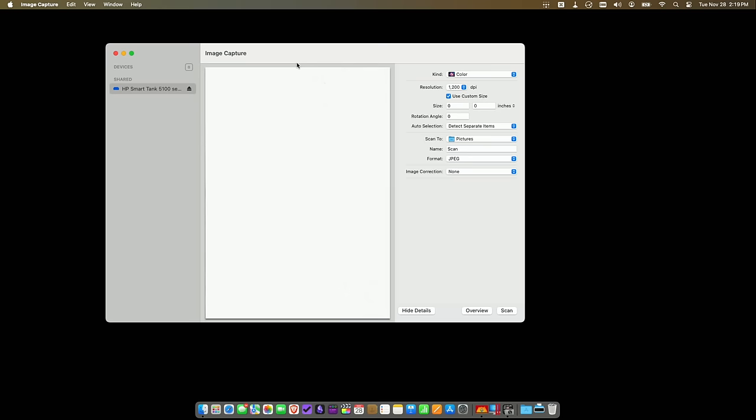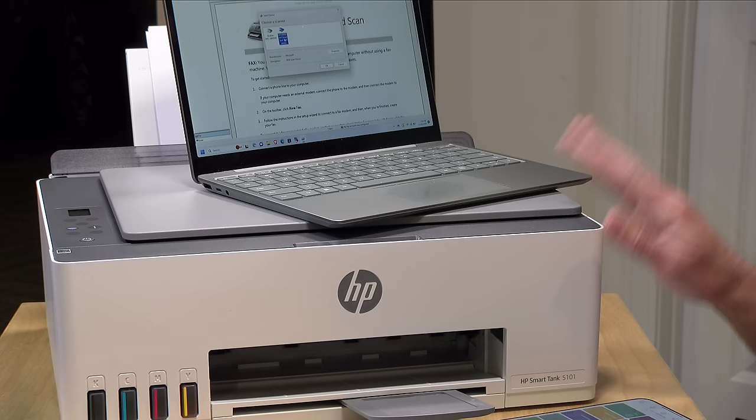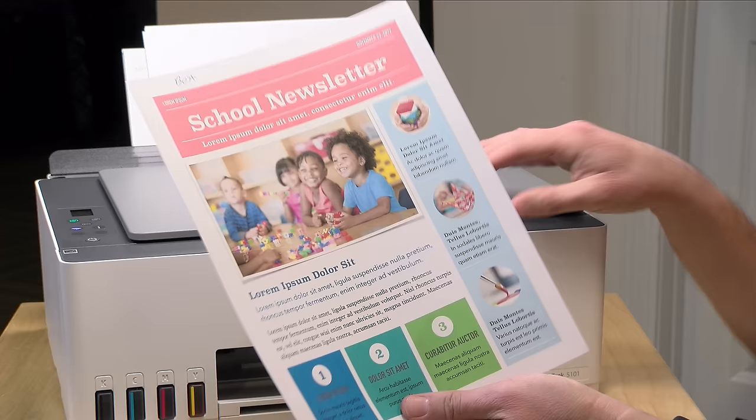Let's talk about scanning. Once the printer is on your network, it also appears as a scanner for applications that support scanning. On the Mac there's Image Capture built right into macOS and the Smart Tank is available there. On the Windows side there's Windows Fax and Scan built into the operating system as well, and once you've installed the printer it will find the scanner on the network. Additionally, HP's app called HP Smart runs on iOS, Android, Mac, and Windows. One issue I found with the app is that it only lets you scan up to about 300 dpi, yet the scanner can go up to 1200 dpi. So if you're scanning photos at maximum resolution, use one of the computer apps instead.